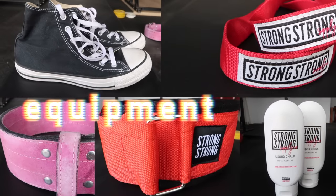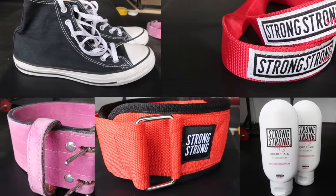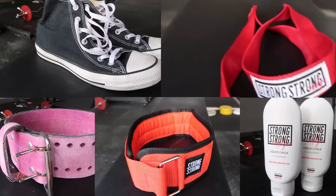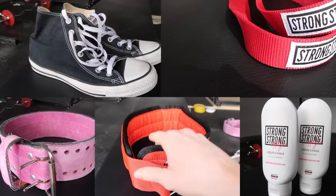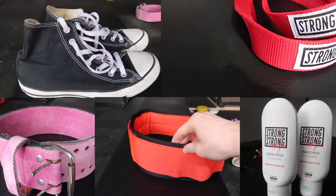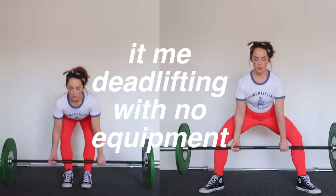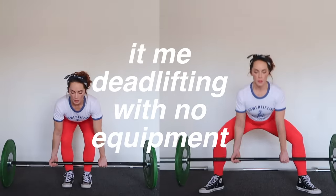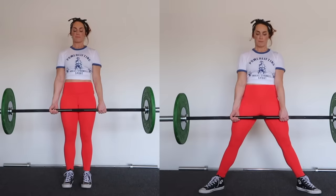Deadlift is my favorite — just so you know. Before we get into the setup and execution of the movement, I first want to take a moment to talk about equipment. You do not need any of these things; they're simply things that may make your deadlifting experience a little bit better — they may help you lift more weight or make you more comfortable.